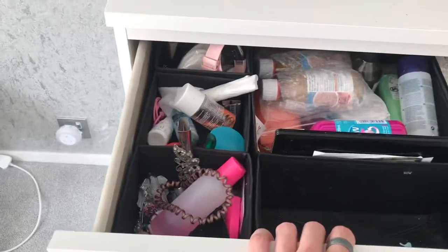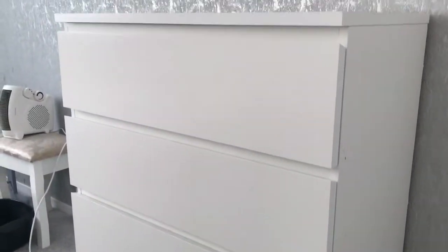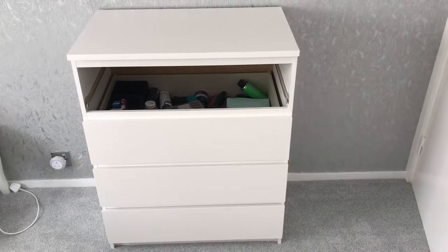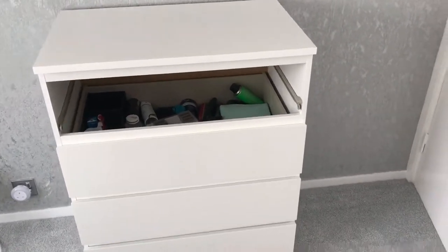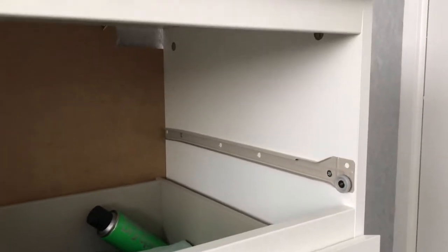Spacious drawers, easy to build. These drawers are easy to slide out and remove, so if you want to change them after you've filled them up, you can just slide them out, lift them out of place and swap them with some of the other drawers. Easy assemble.